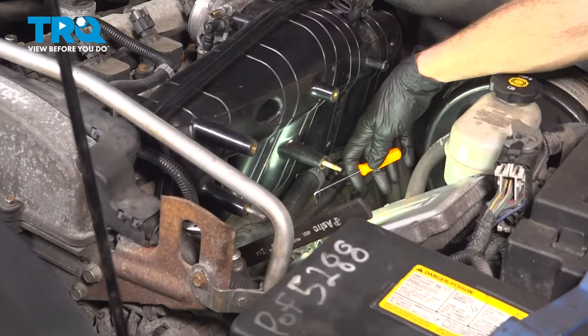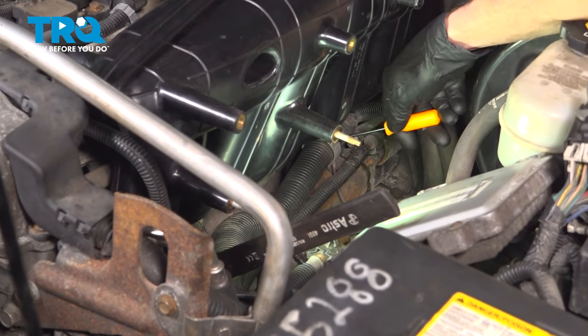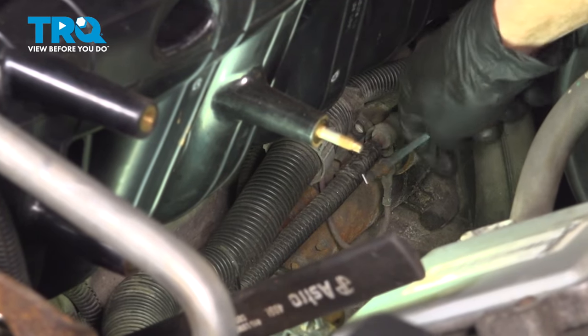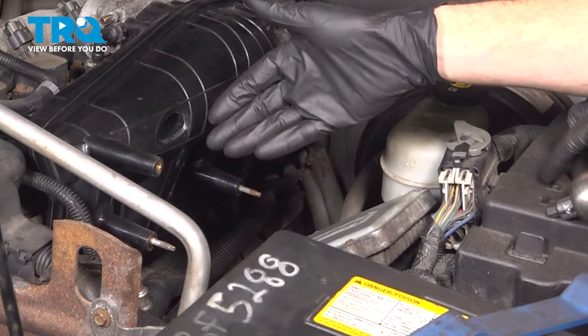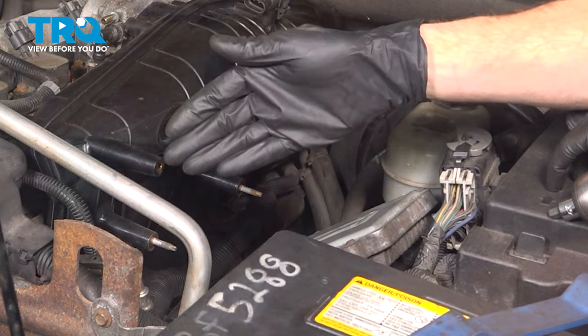Now with that bracket out of the way, we'll continue on with a small angled pick. We're going to dislodge this wiring harness from its mounting point — just get underneath that. You can also use a small pocket screwdriver, whatever works best for you. Now we can continue on with removing our ten 10-millimeter headed bolts that are holding the intake to the engine.